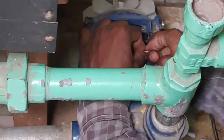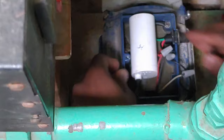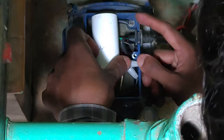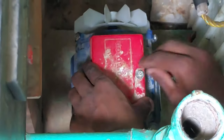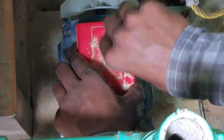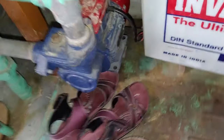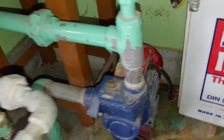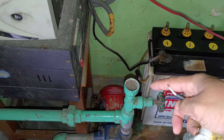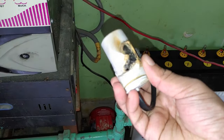We just bought a brand new capacitor from the market and replaced the old one with it. Now I think the motor will start rotating. Let's screw the protective cover back on, power it on — wow! As you can see, the pump is properly working. Replacing the capacitor and putting some oil fixed the pump, which cost around 150 rupees.